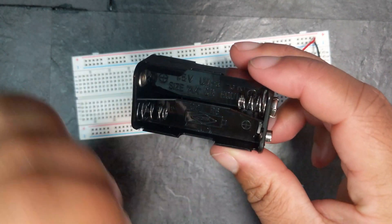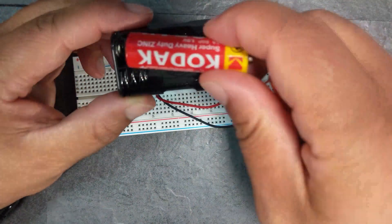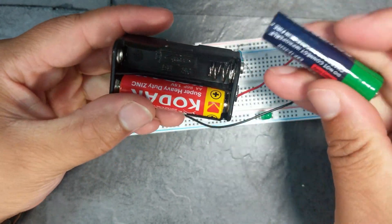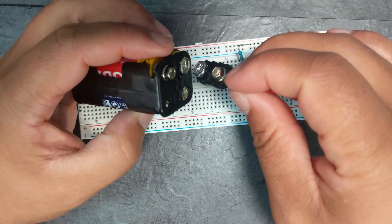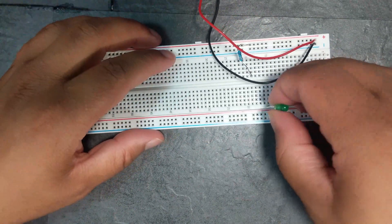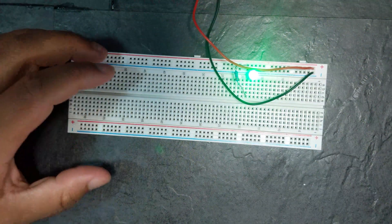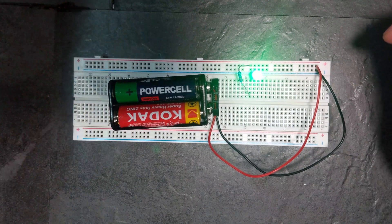I'll also link this in the description — it's literally a battery pack where you take these AA batteries, plug them in like so, and like so. Then you take this same adapter, plug it in here, and let's plug in the LED again. And there you go — we have power again. Pretty cool right.